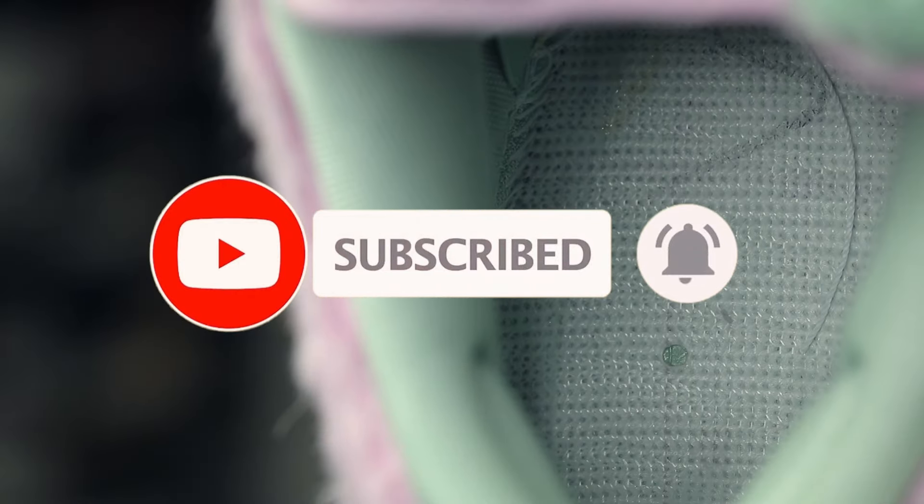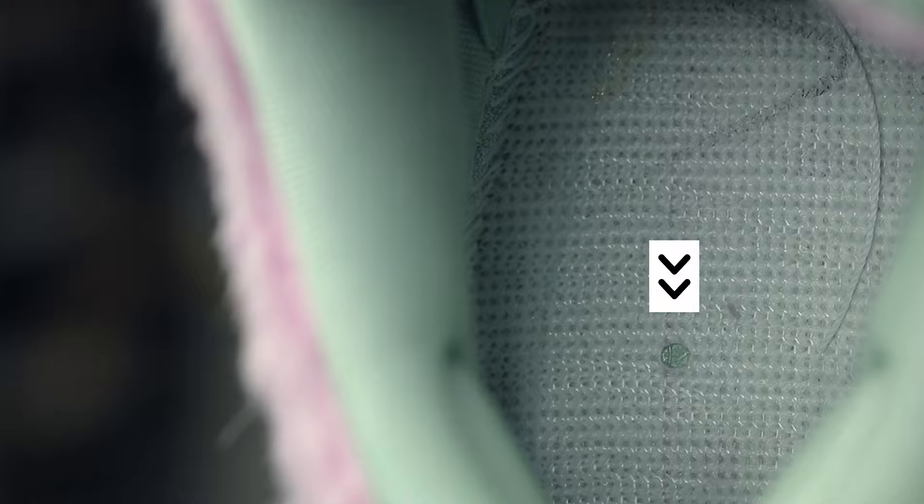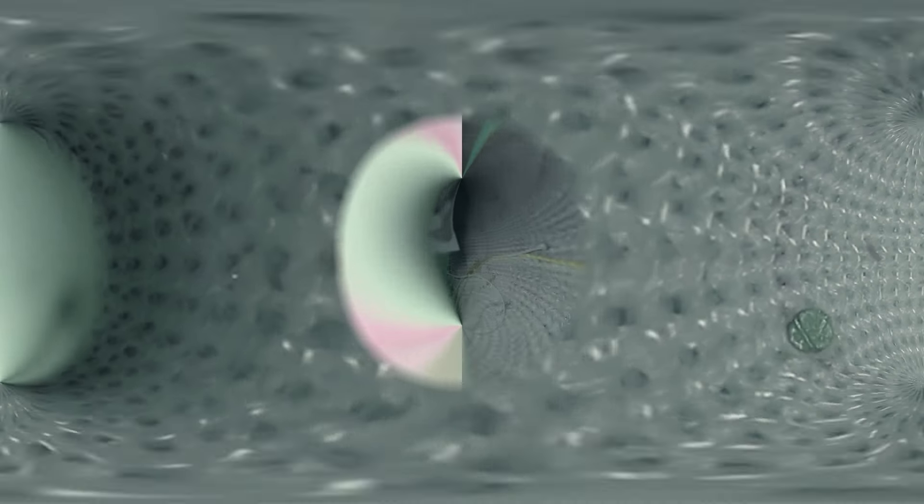First you wanna make sure that you have a woven footbed. You will also have what appears to be a hole punch in the middle of the heel of the footbed, and underneath that woven piece should be green. You will also have white and yellow stitching coming across the footbed as well.